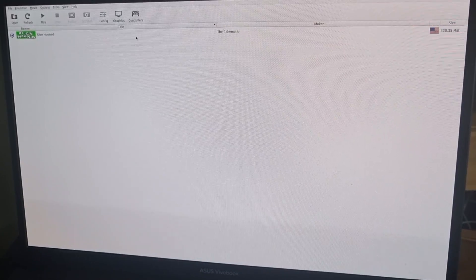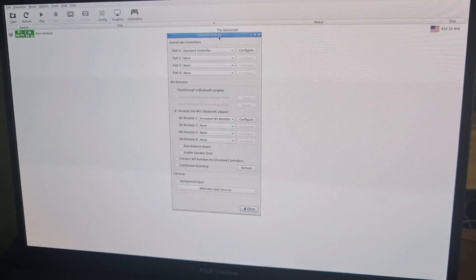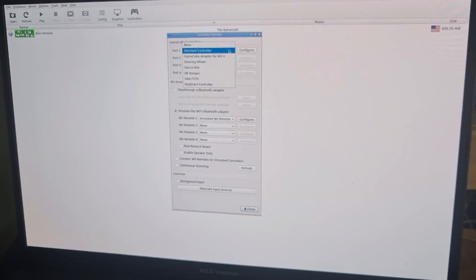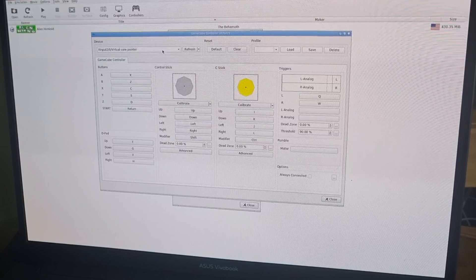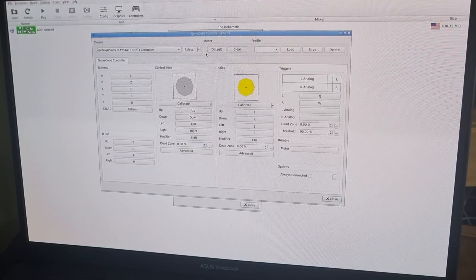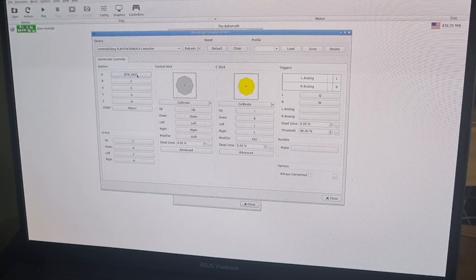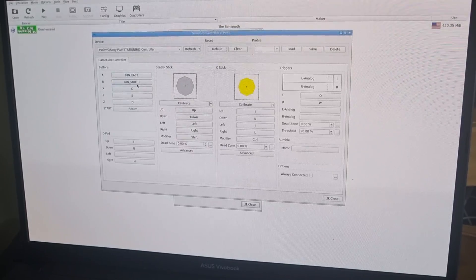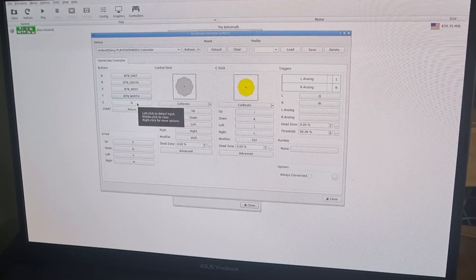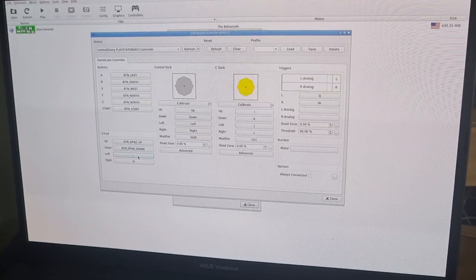Now go to Controllers. I'm using my PlayStation 3 controller. Under the Controllers tab, select Standard Controller for GameCube — ignore the rest, as that's for Wii — and go to Configure. Under Devices, locate your controller; I've got PlayStation 3 controller listed. Define the buttons by pressing the corresponding buttons on your PS3 controller. You'll want a picture of a real GameCube controller to compare buttons. It's a little time-consuming, but once you save it, it's set up and you won't need to do it again.